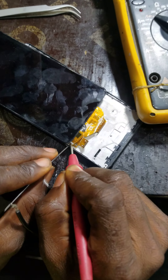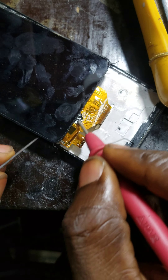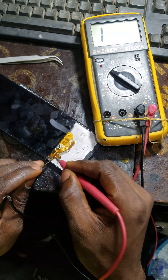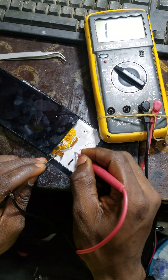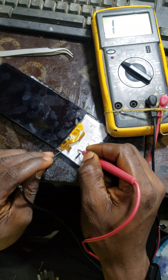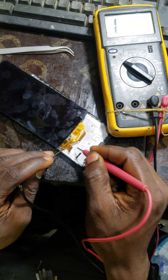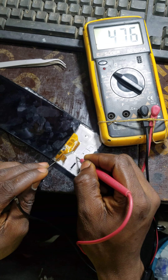I want to be checking these tracks underneath this touchpad. I can't remove it because I've not separated the touchpad from the screen, so I'll be testing it one by one. The red probe of my test meter will be on the ground — the casing. So now let's check. You can see that one is BP, that one is ground.